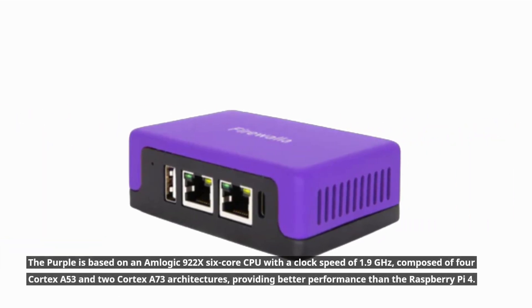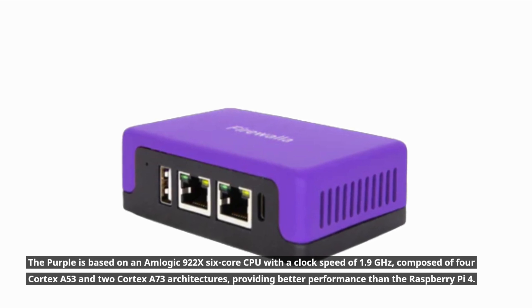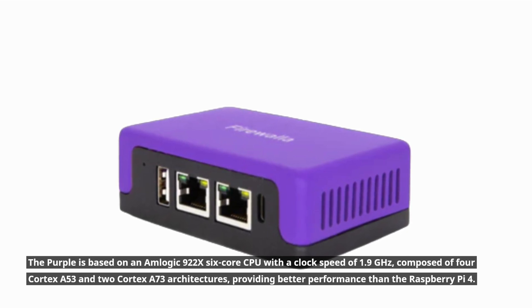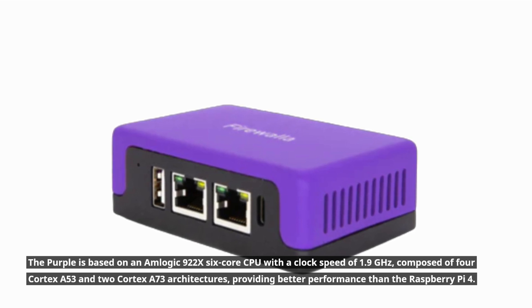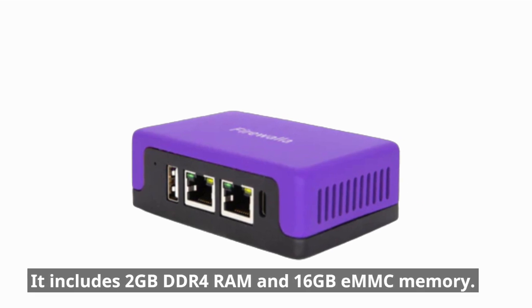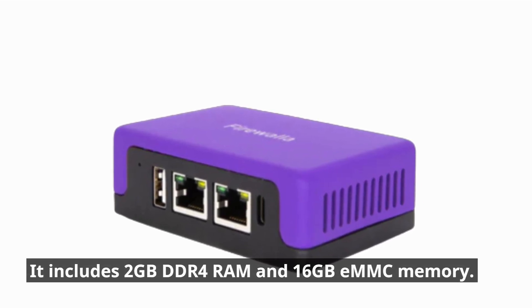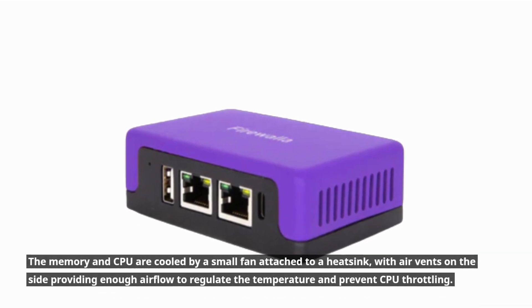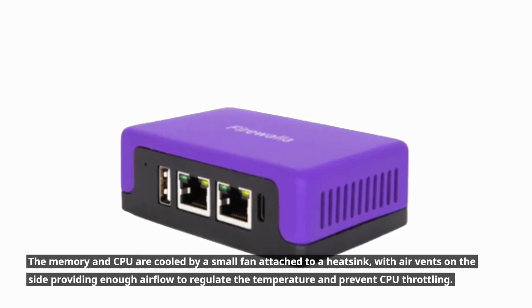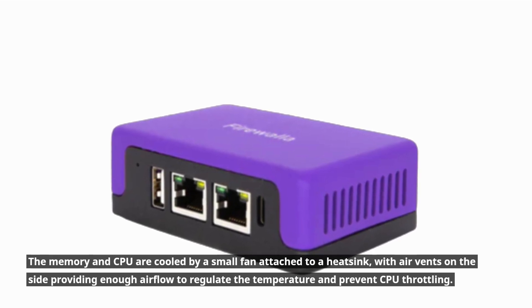The Purple is based on an Amlogic S922X 6-core CPU with a clock speed of 1.9GHz, composed of four Cortex-A53 and two Cortex-A73 architectures, providing better performance than the Raspberry Pi 4. It includes 2GB DDR4 RAM and 16GB eMMC memory. The memory and CPU are cooled by a small fan attached to a heatsink, with air vents on the side providing enough airflow to regulate temperature and prevent CPU throttling.